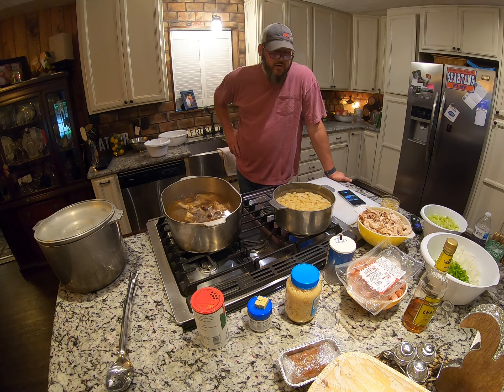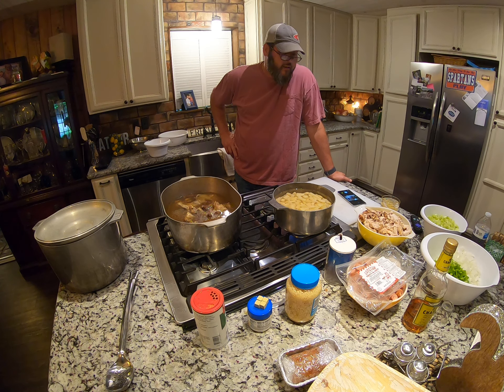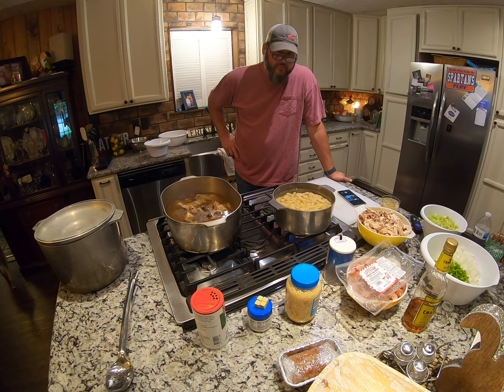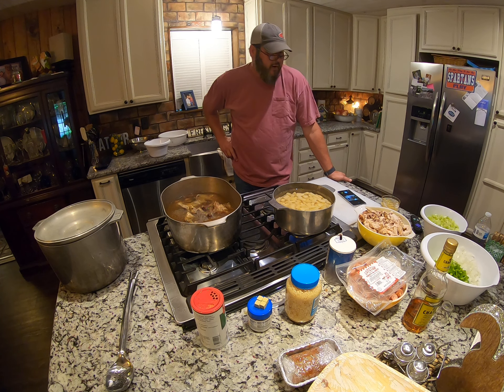All right guys, so for years my kids have asked me to write down all my recipes. I've never taken time to do it, so I had the bright idea of using this little GoPro camera and videoing my recipe — watching me make it, seeing it happen. So this is real time.